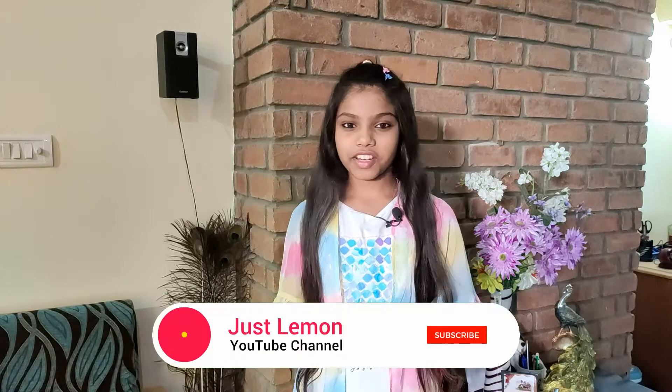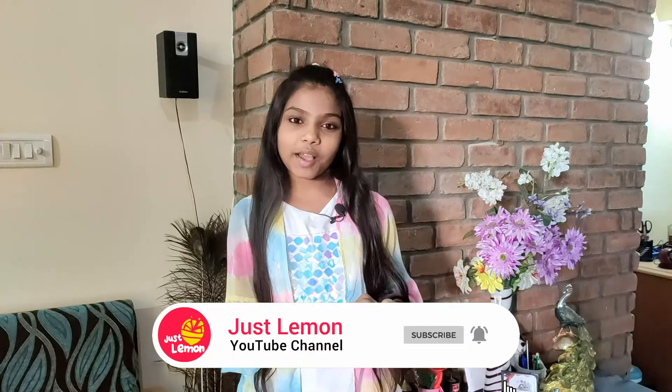Hey guys, welcome back to my channel. Today we will be seeing how to make a miniature beach in a bottle. Before we get into the video, if you enjoy my channel, please don't forget to subscribe, hit the like button, and press the bell icon so that every video I post will come to you as soon as I post it. Don't forget to share and comment on this video.